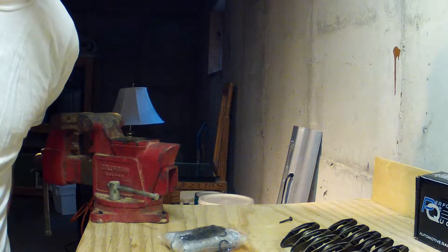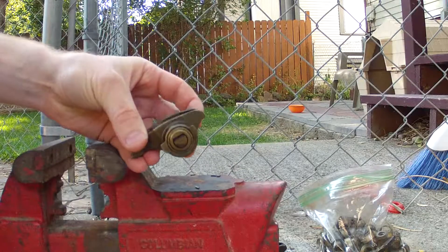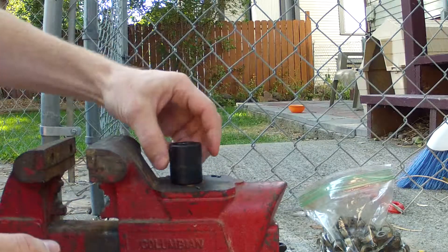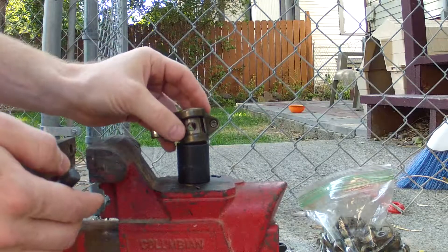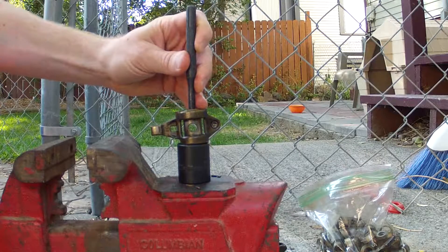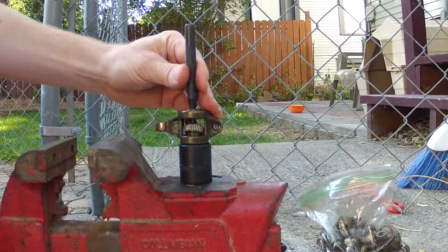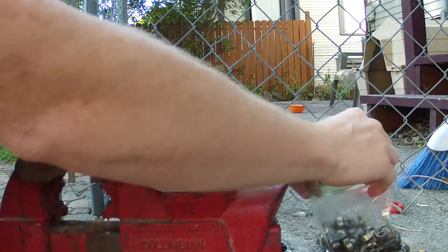Let's get to installing them. These actually come apart pretty easy. What we're going to do is put this smaller punch on the inside and set it on this big socket — this is a 22 millimeter — set it on there, put that on the inside, and just start hitting it.